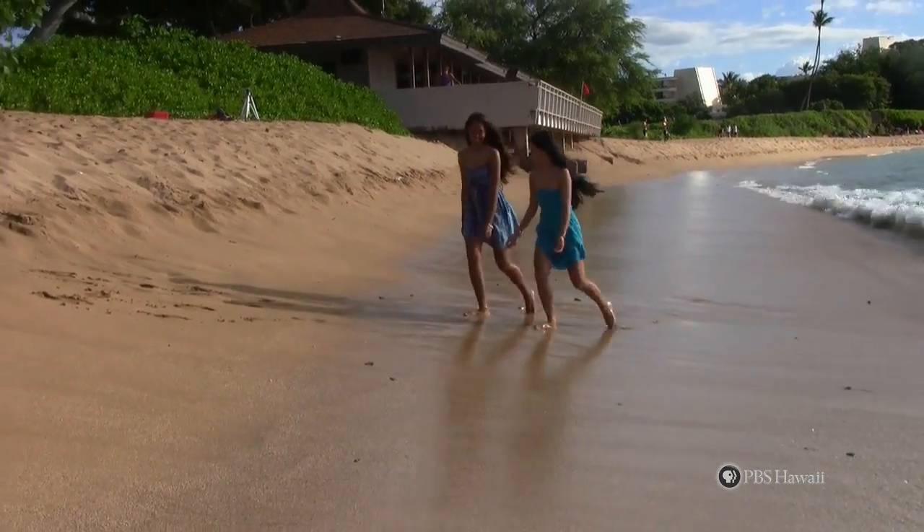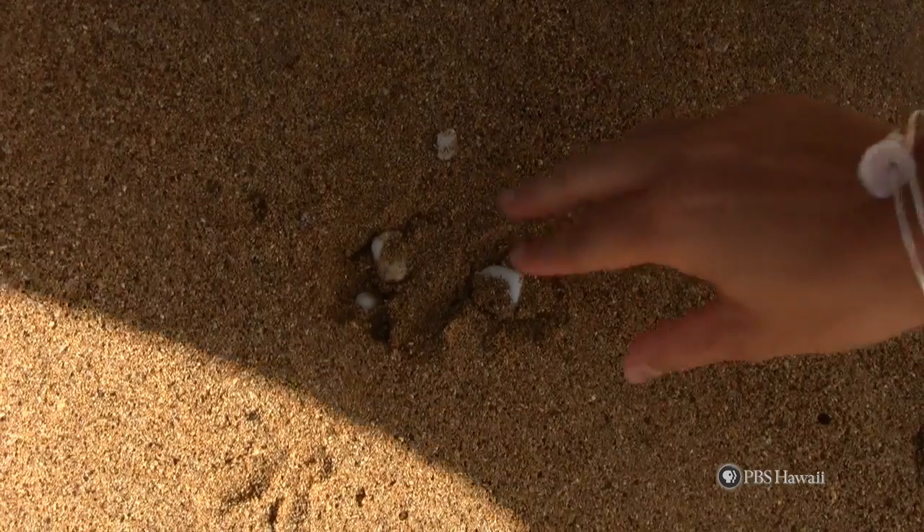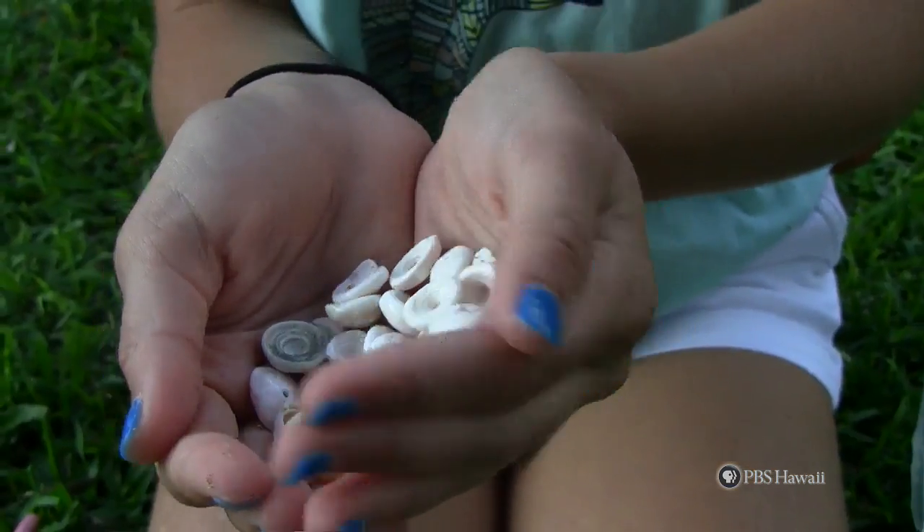First, walk the beach to find scattered puka shells. Then, take them home and clean them with bleach and water.